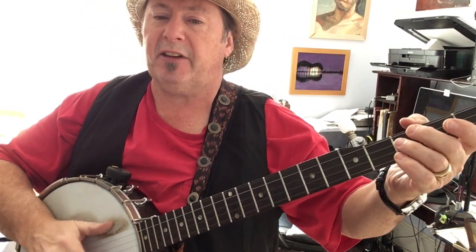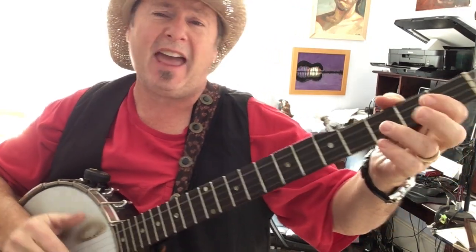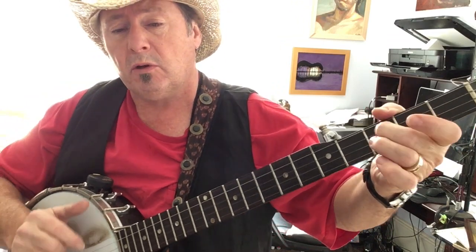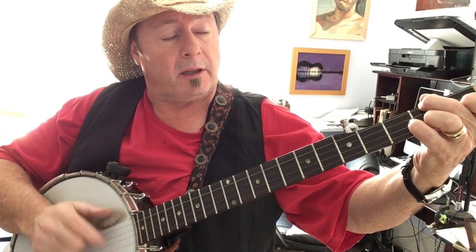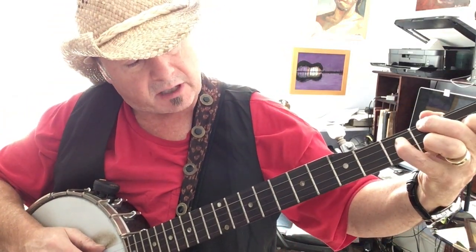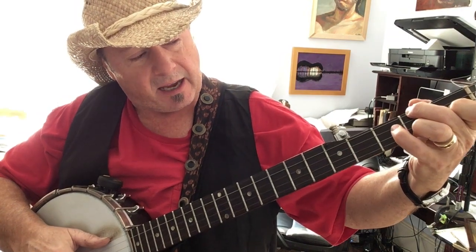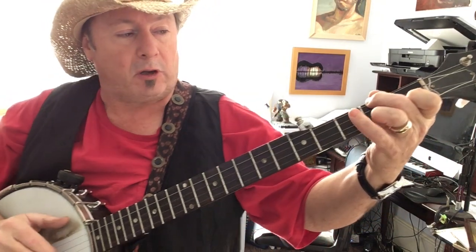You didn't have to love me like you did, but you did, but you did, and I thank you. Didn't have to squeeze me — you're on G this whole time — but I thank you. And it goes to the C. What you're doing here is just kind of hammering on with the little finger, on the third string at the third fret. So you're really going between a C and a C7. You can also do the fourth string.